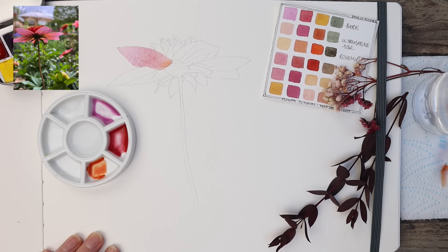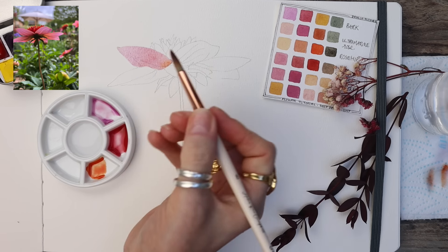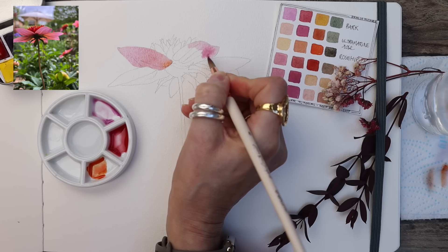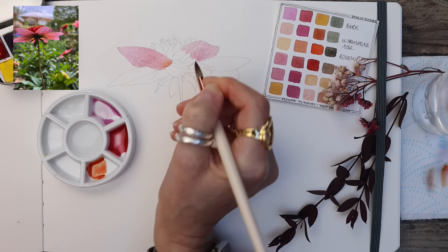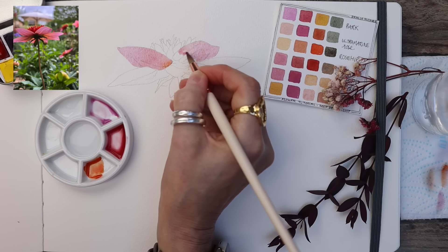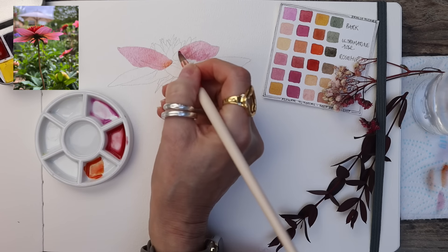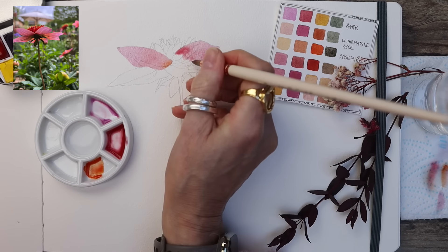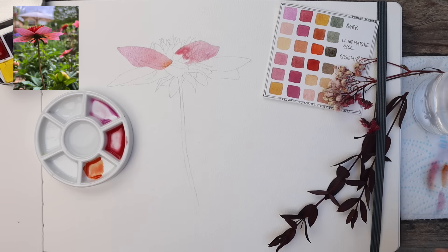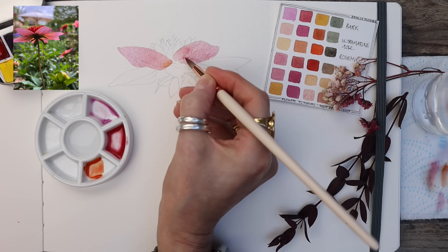I'm going to take this colour to the base of that petal — working one at a time — and once I've got those two in place I'm going to pick up a tiny bit of the Rosehip and just drop that in, then let it do its thing. This gives me a good basis on which to build the other petals. I'm going to leave this petal next because I don't want the colour to bleed into the adjacent one. Again, start off with the Ultramarine Rose. If you have my palette with Deep Deep Light you'll find it there, but any pink tone will work — even a pink with a bit of purple. If you're struggling to match colours, let me know in the comments and I'll help you out.